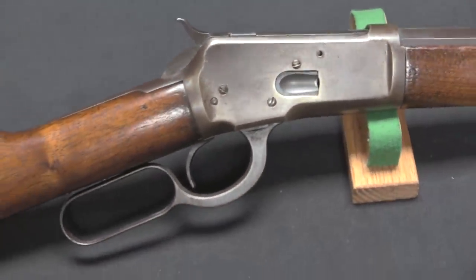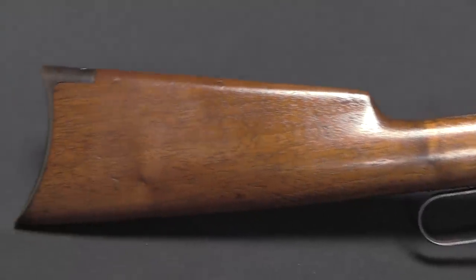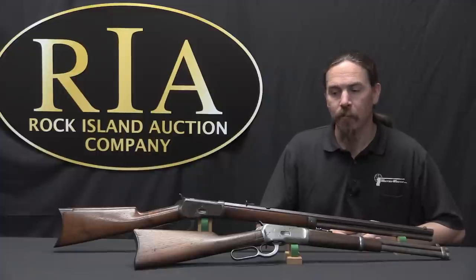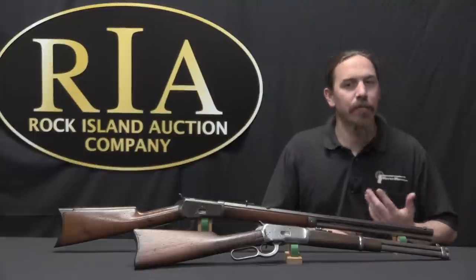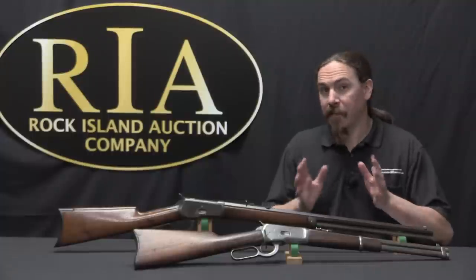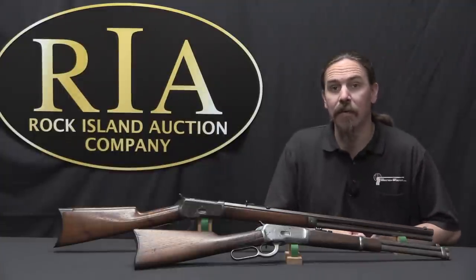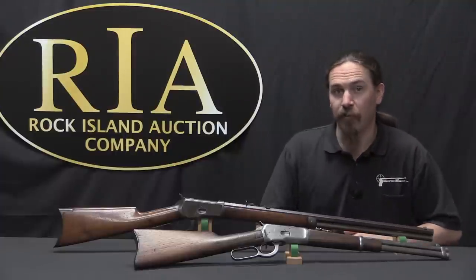So in 1890, Bennett, the President of Winchester at the time, was on one of his routine trips out to Ogden, Utah, to visit John Browning and his brothers, and see what kind of goodies were there to be acquired by Winchester. He actually proposed this to Browning — he said, we want to replace the 73, we think a scaled down version of your 86 would work really well. If you can have it ready in three months, I'll buy that patent from you for $10,000. And if you can have it in two months, I'll give you $15,000 for it.